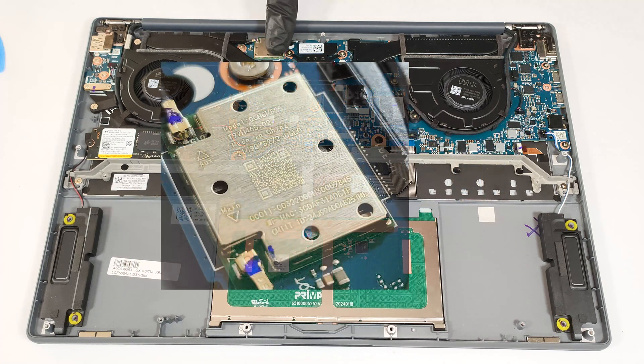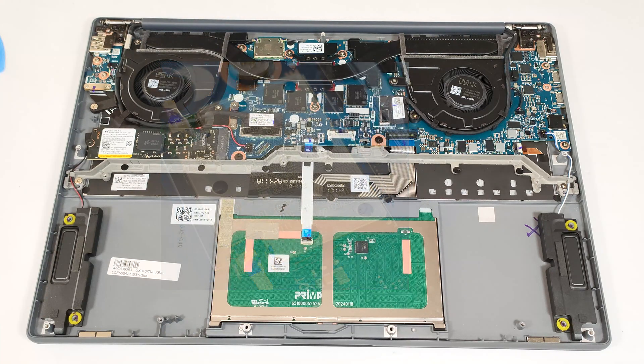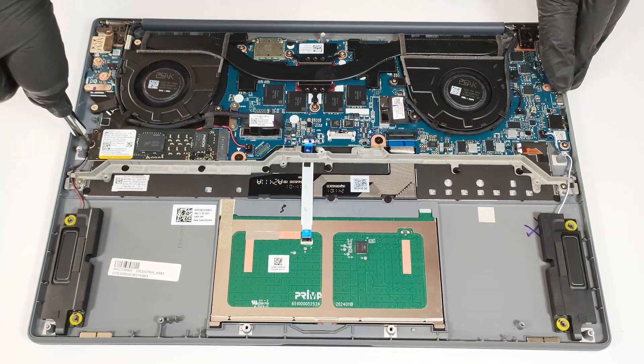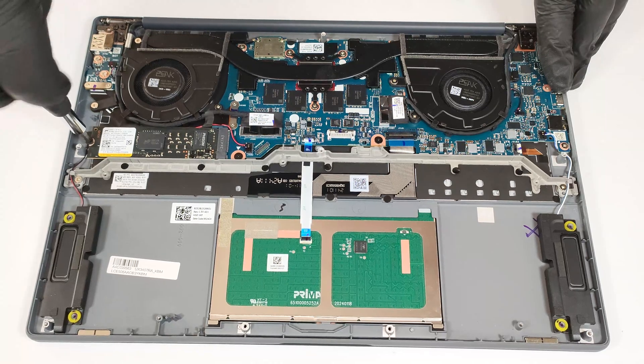The Wi-Fi 7 card of our machine is placed on top of the mainboard. For storage, you get one M.2 slot compatible with 2280 Gen 4 SSDs. The NVMe drive isn't additionally cooled by a thermal pad.